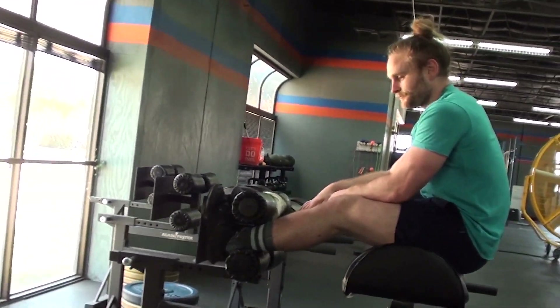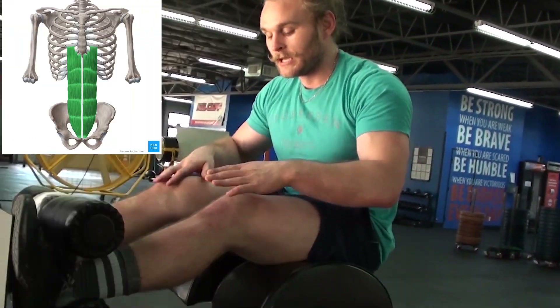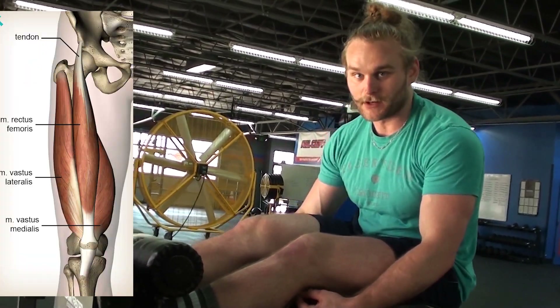But seriously, some big mistakes that we see with GHD sit-ups. Number one, people use their hamstrings and their hip flexors too much, their psoas too much. So we want to be able to use our abs and we want to use more of our quads, particularly our rectus femoris.